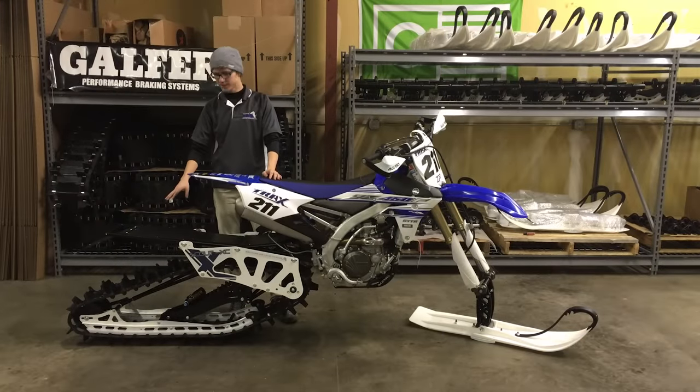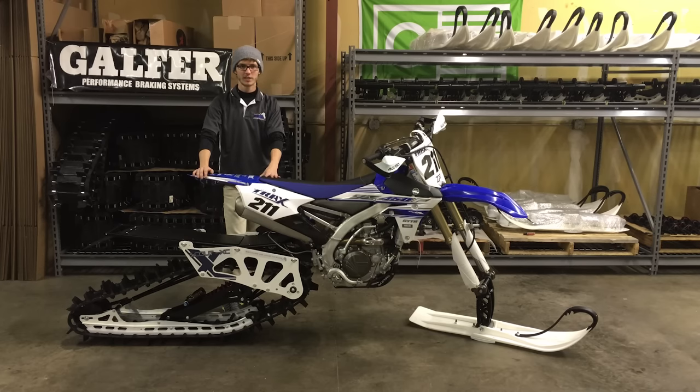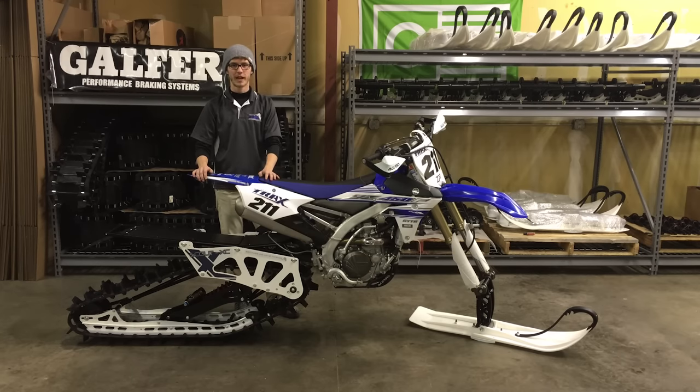Now that you have successfully installed your track system, you're one step closer to going up and tearing up the mountain. If you want to check out our website, it's www.Moto-Trax.com — M-O-T-O-T-R-A-X dot com.